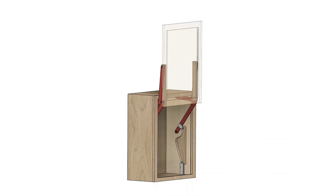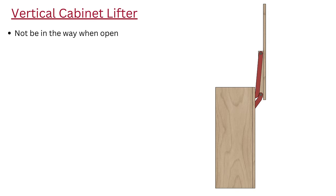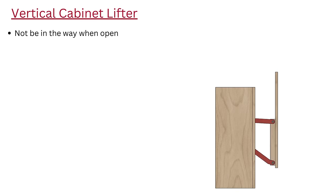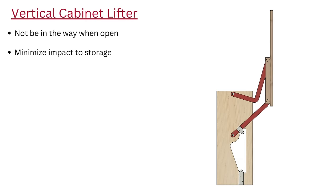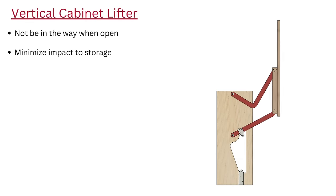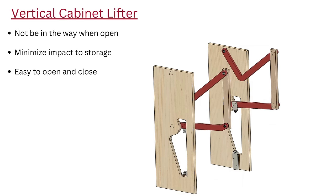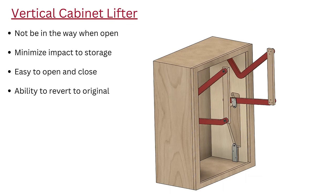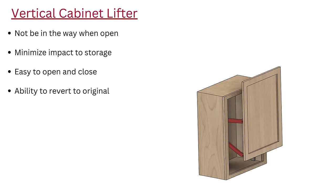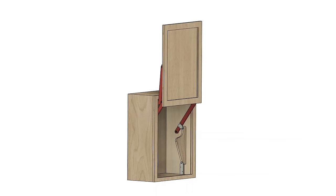I have a few goals for this project. First, the door needs to not be in the way when it's open to solve my main complaint. It also needs to minimize impact to the storage inside the cabinet, so I can still put stuff in there. It needs to be easy to open and close, because if it's not convenient, then it'll be worse than it is now. And lastly, I want it to be able to revert to the original hinged door. My shop is always evolving, and I may end up moving this cabinet in the future, so anything I add to the cabinet needs to be easily removable.